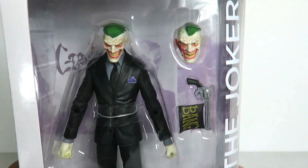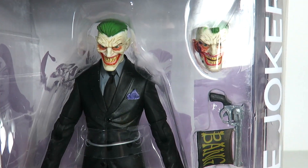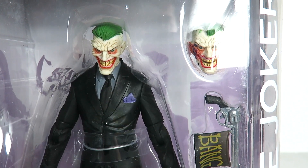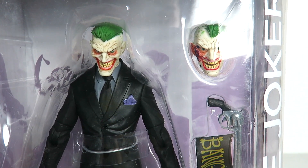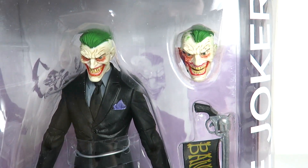This is such a nice figure. This is one I have been really anticipating. You can see it comes with two different head sculpts, and that head sculpt right there reminds me of what was cut from the Suicide Squad movie, when supposedly the Joker interacts with the team of Suicide Squad when they're in the city.